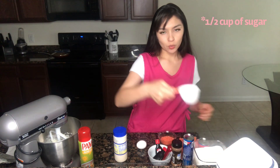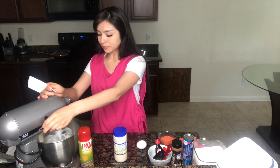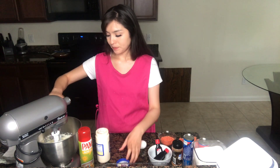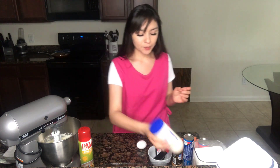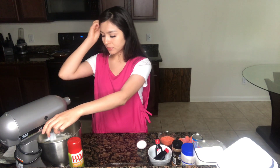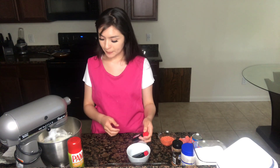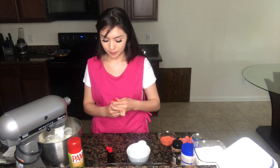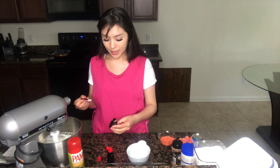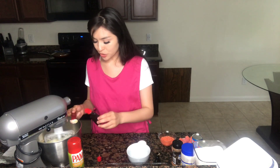To your cream cheese, you want to add one fourth of a cup of sugar and give this another mix. After a minute of mixing you can add your sour cream. I will be writing the exact recipe down below in the description box. Give this another soft mix, then add your pure vanilla and your strawberry extract.